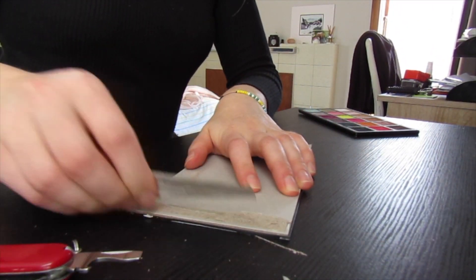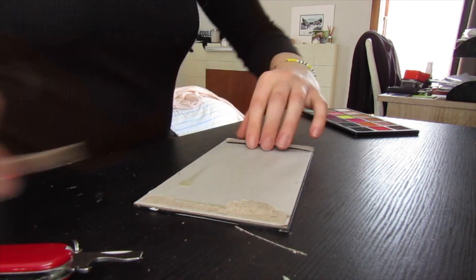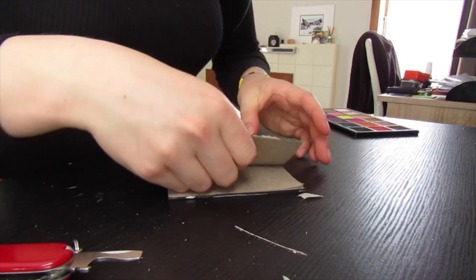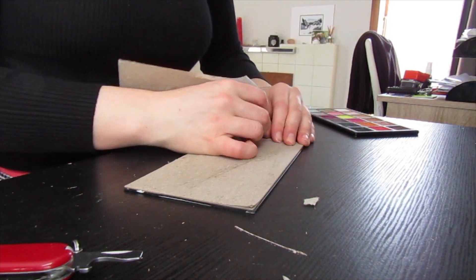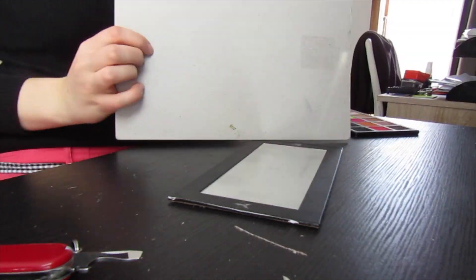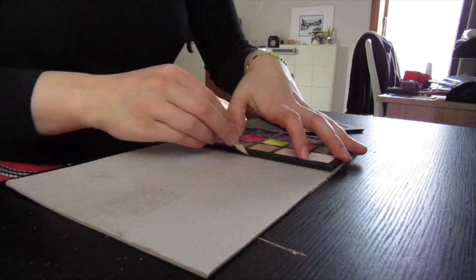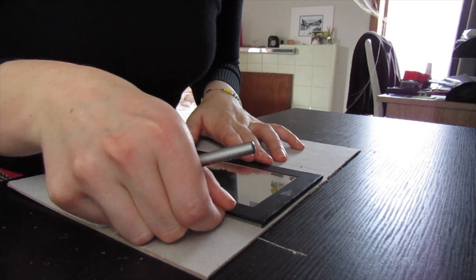I then went ahead and took off the top layer of that lighter papery stuff on the back of it along with the glue, just so that when we stuck it to the rest of the layers later on it would be a nice even flat surface. I then got my shadows and the mirror, put them down on the stiff card, traced around them, cut that out, and that was going to be the top and the bottom of the new palette.